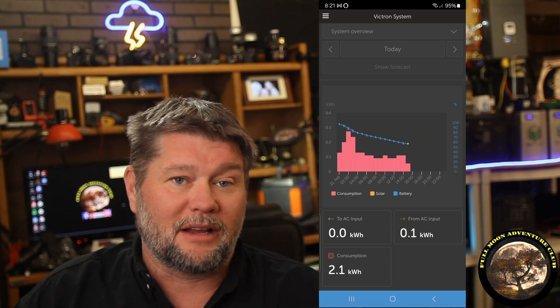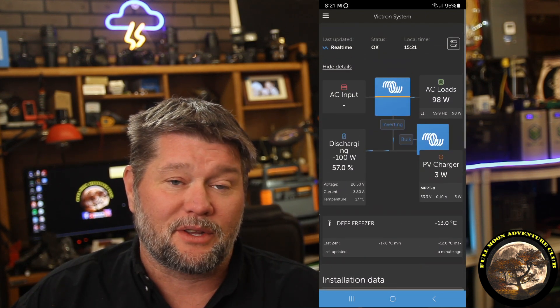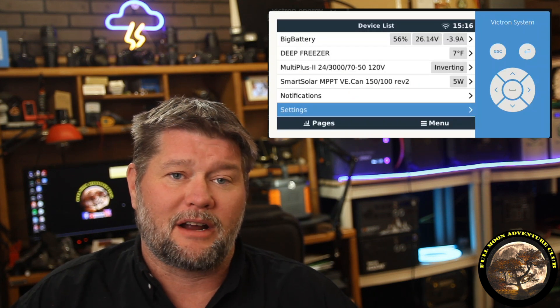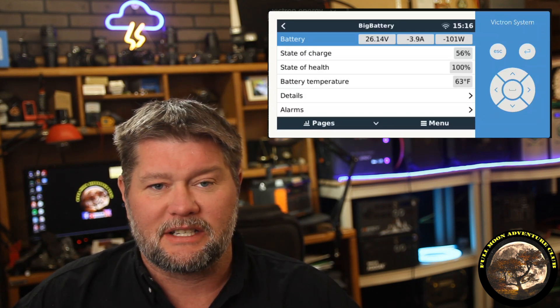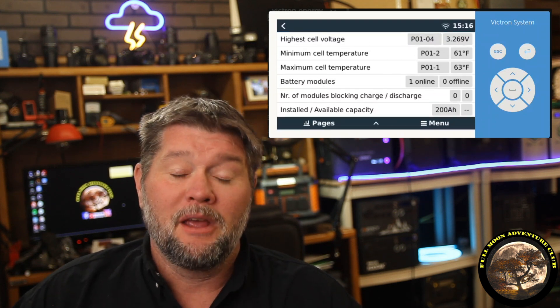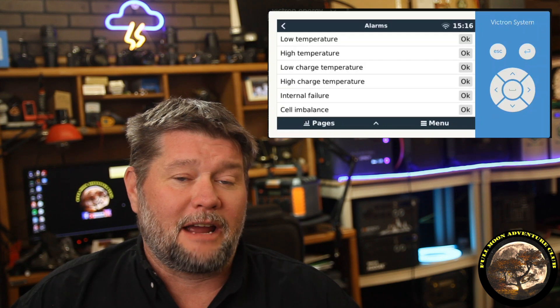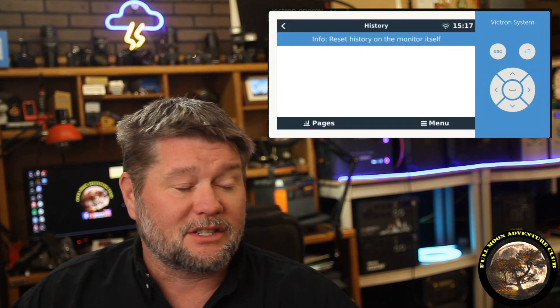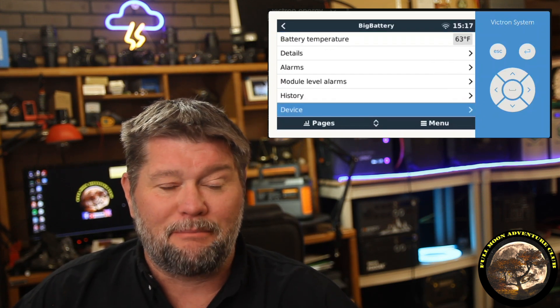I'm absolutely loving the setup. Victron is amazing but pretty complicated to program and set up — I'll be doing plenty of videos on that. We have four 100 watt panels feeding into this system, and we only get about 260 usable watts during the day because of how they're positioned and the time of year. But that's enough to pretty much run all that stuff a significant amount of the time. If we run a vacuum cleaner or some big appliances upstairs, the Husky 2 takes over and provides supplemental power. It can also connect to the grid to charge things up if needed.